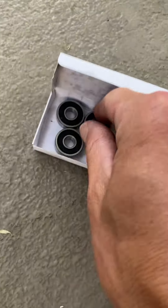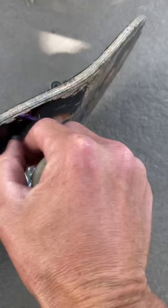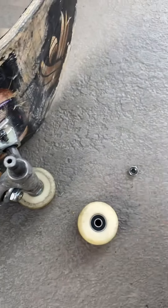Grab the new bearing. Grab your wheel. Press down. Repeat.